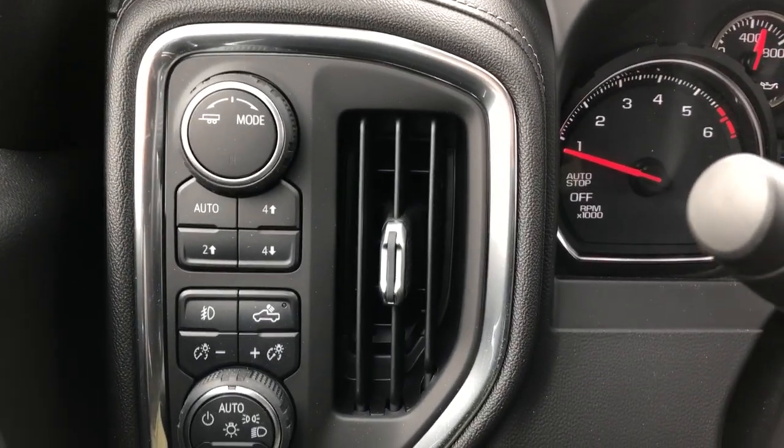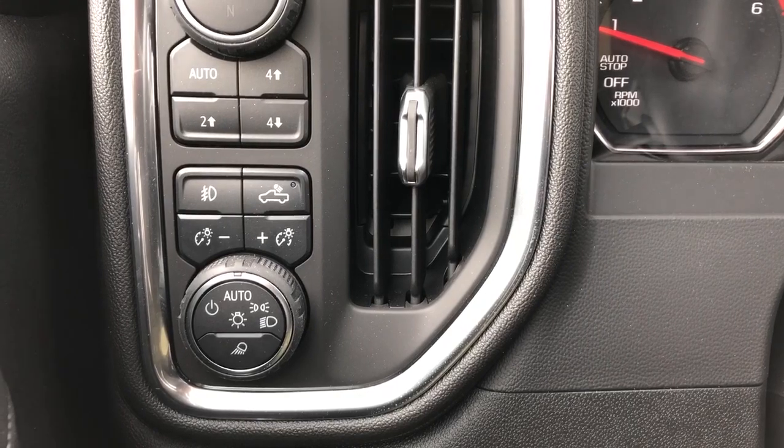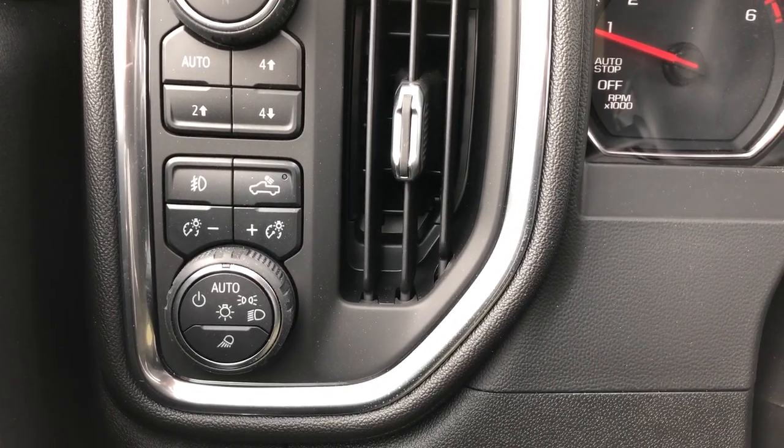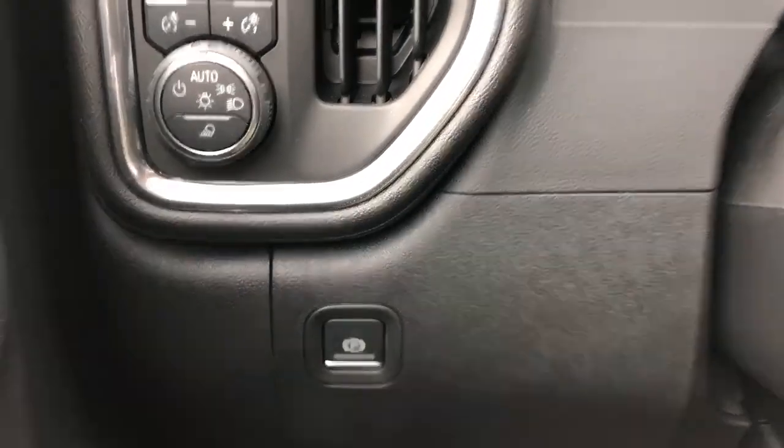Now off to the left of the steering wheel we have our trailering mode, 4 wheel drive system, fog lights, truck bed lighting, our interior lighting dimmer switch as well as daytime running lights, and down below that we have our electronic park brake.